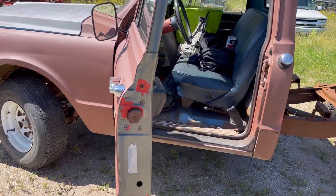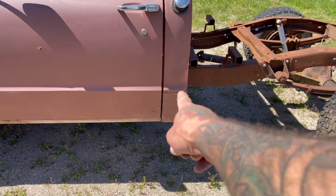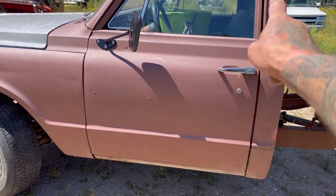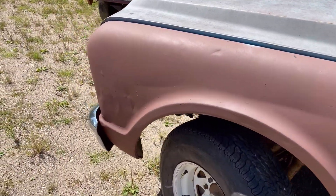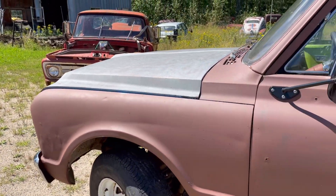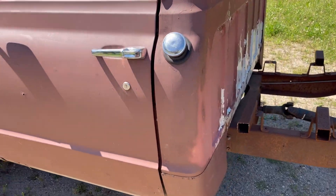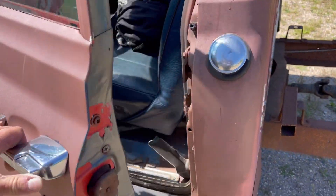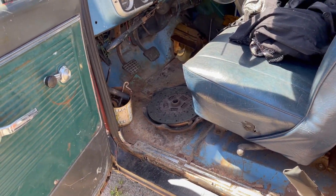I got the tire fixed. The stuff we'll be fixing on this is cab corners and getting the body lines all straightened up, get this thing to bare metal. You can see there's some dents right here — get the bondo pulled out of there. Hood's nice, roof's good, all that stuff, but the cab corners need to be fixed. It's got brand new rockers but they weren't put in correctly.